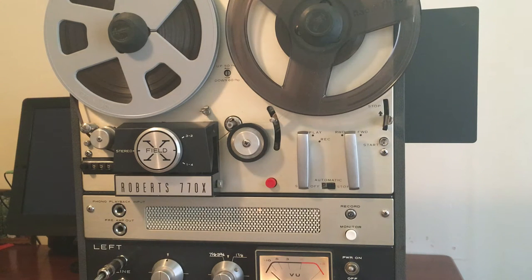Akai bought out Roberts, I believe sometime in the late 60s, early 70s. So they just adapted this model, and it became the Akai M8, and the Akai M7 maybe first. I'm not 100% sure about the history, but I got this from an estate sale.